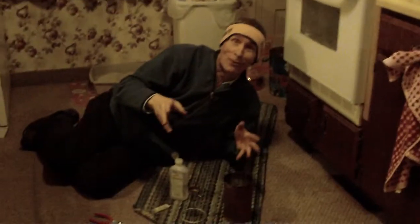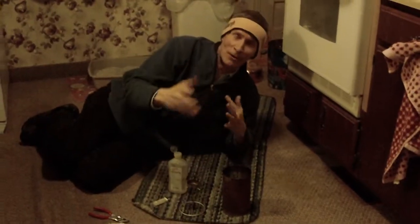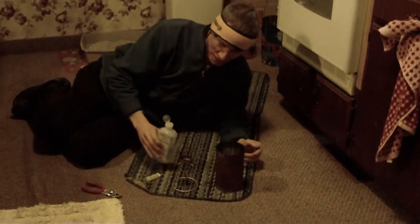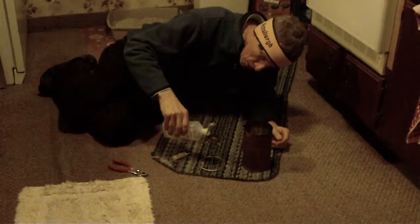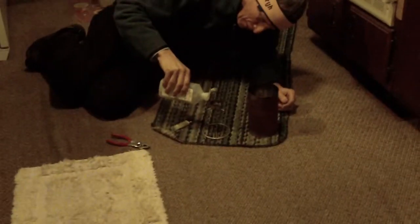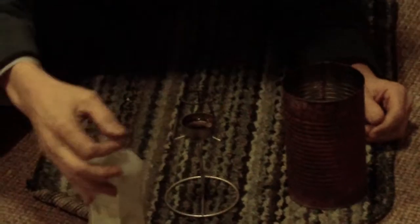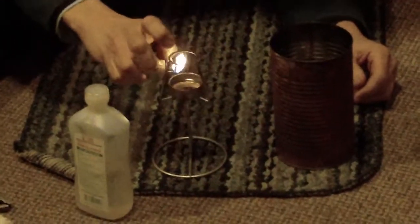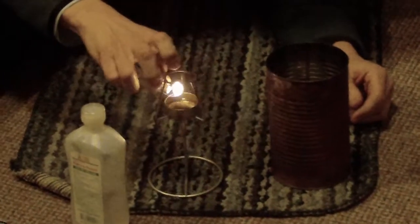We're doing an alcohol stove here and I've tried a whole bunch of different types like the penny stove and that kind of stuff. Watch how well this works. I'm using 70% isopropyl alcohol that I bought at Big Lots for like 96 cents. I heated the bottom up and in theory this thing is going to light as soon as I put a flame to it.